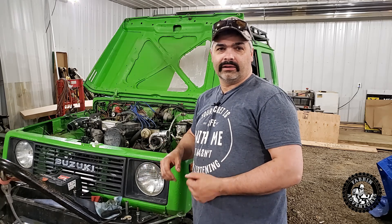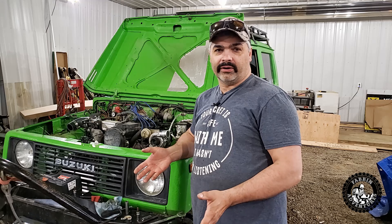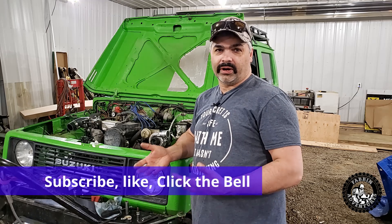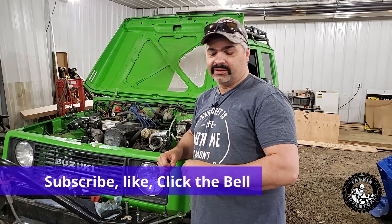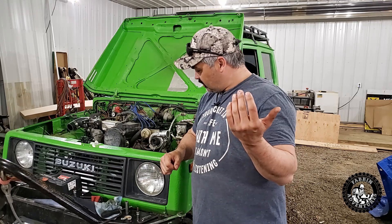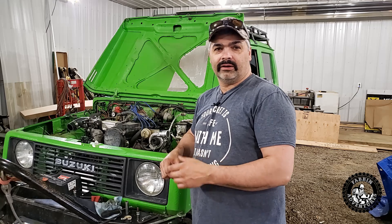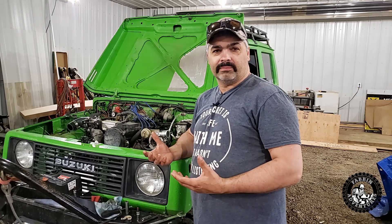He's done four or five of these 16-valve swaps already so he knows what he's doing. He's a red seal mechanic, so I paid him to look the motor over and do the wiring, which is not my thing — wiring and me don't go together very good. So yeah, this whole weekend I'll be putting in the power steering and the 16V swap.